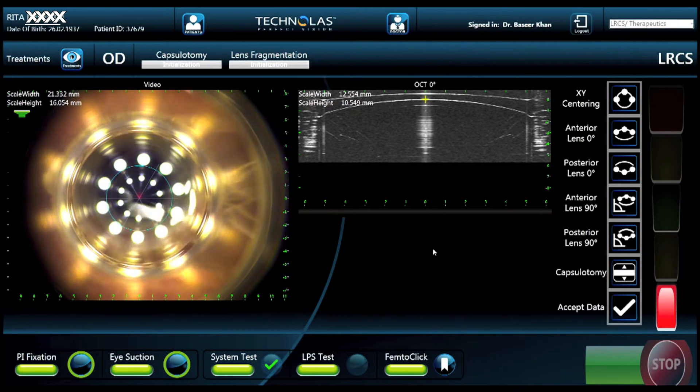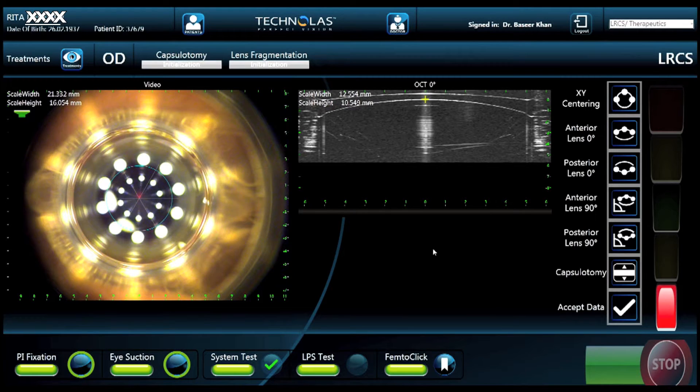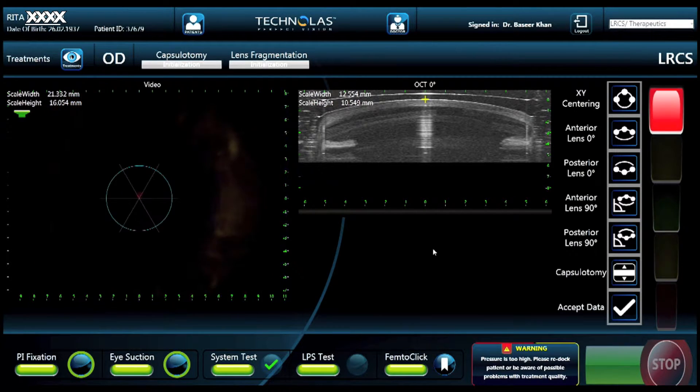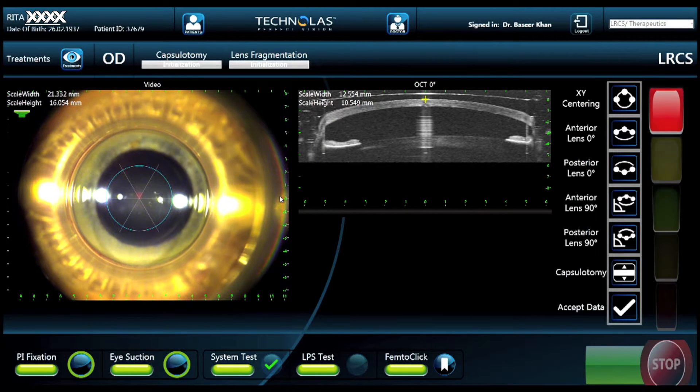Eventually, as there's contact with the surface of the cornea, the fluid that's been placed on the cornea gets pushed away. We're going to overpressurize the docking mechanism against the eye to get rid of the bubbles. Once the bubbles are gone, we're going to ease back on the pressure, as you can see on the gauge on the right-hand side of the screen.